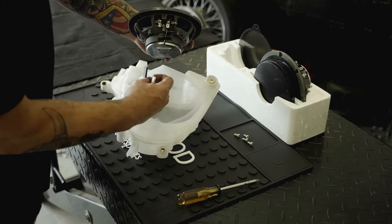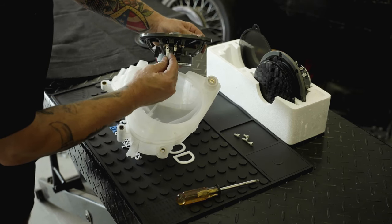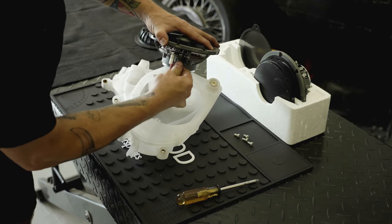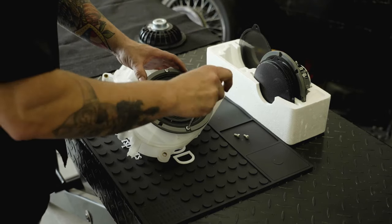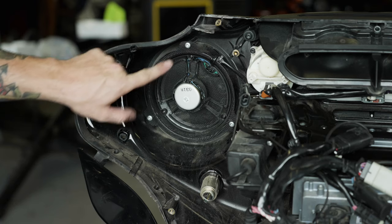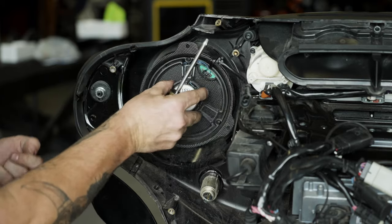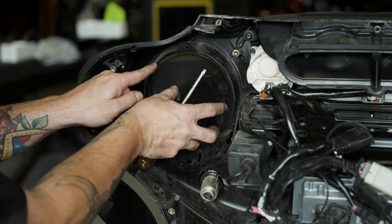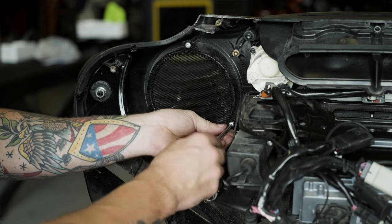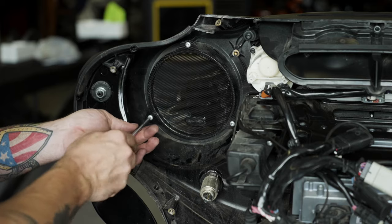Replace the factory speaker with the Kenwood XM65F speaker by reattaching the factory speaker wires, noting they will only go on one way. Use the factory screws you just removed to secure the new speaker in place. Undo the three factory screws holding the factory grille in place and install the supplied metal mesh grille in its place. Ensure that the Kenwood grille is oriented so that the keyhole is positioned closest to the radio and secure it in place using the factory screws you just removed.